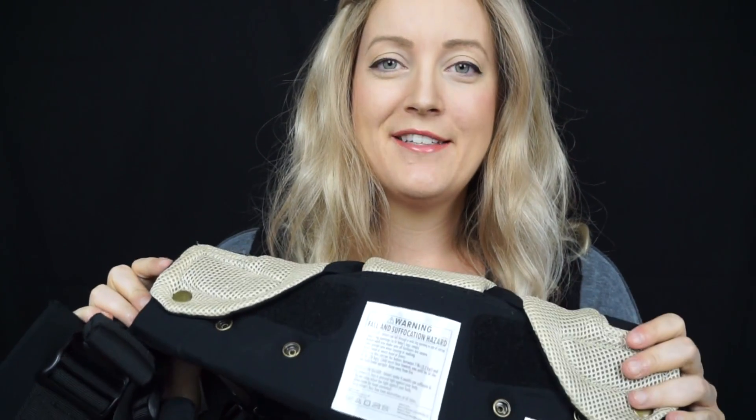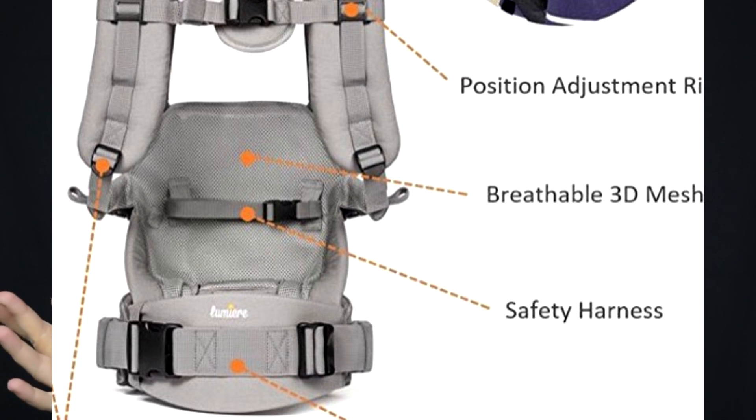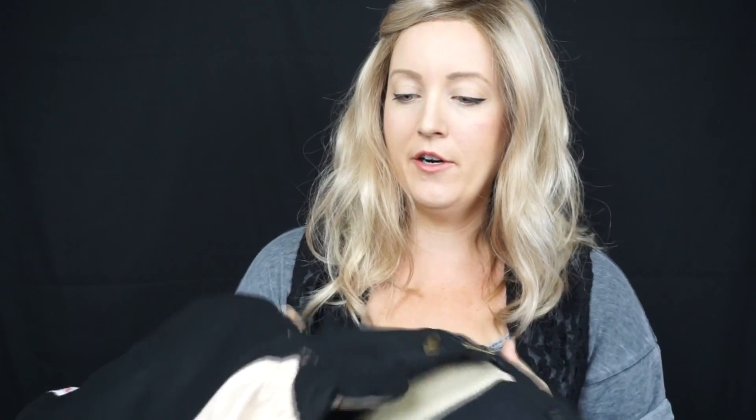The Lumiere waistband goes up to 58 inches — a bit more room than the Ergo. Inside there's a removable safety harness strap that clips around your baby to keep them secure, which is fantastic especially with newborns who can flop around while you're getting them in. Comparing the two side by side on material, the Lumiere feels sturdier — the materials are thicker and more substantial. The Ergo has a little more flop to it, so the Lumiere may hold up longer.